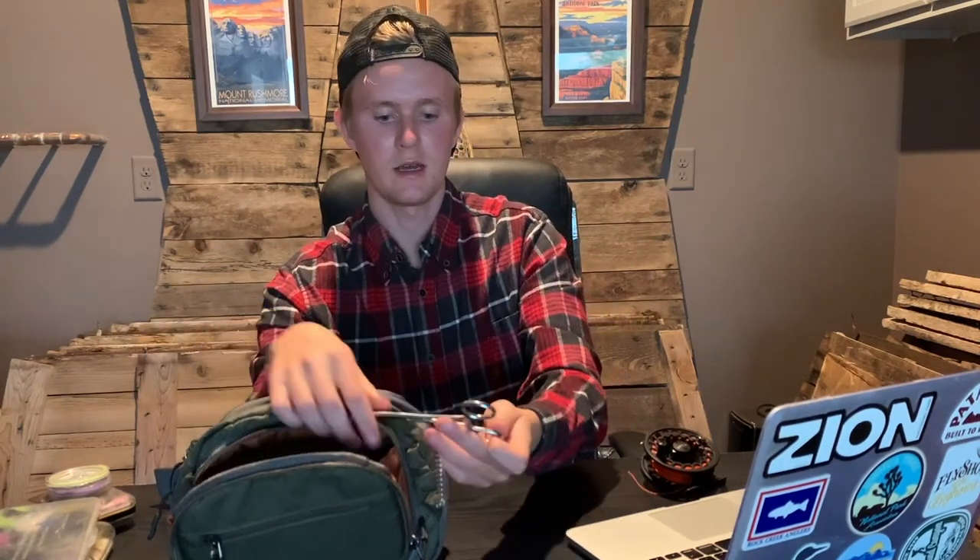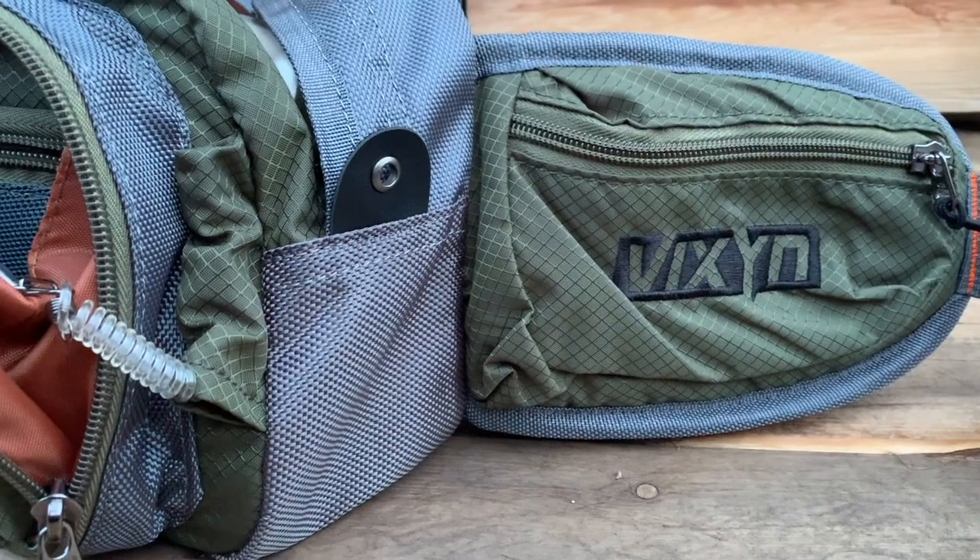A couple other features Vixen put on this are these leashes on the front of the pack. For me they carried my forceps; they can also carry nippers. The long leash extends nicely. Where I ran into issues was the retractability — it kind of hangs down when you're done and doesn't go back into the casing. It wasn't the end of the world for me, but if you like everything organized and back in place, you may have to do a little adjusting. Keep in mind the weight will naturally bring the leash down anyway, so it's not an extremely heavy-duty leash.